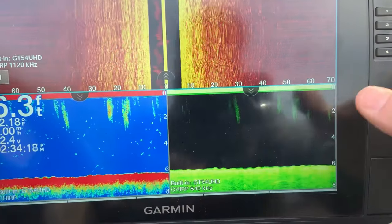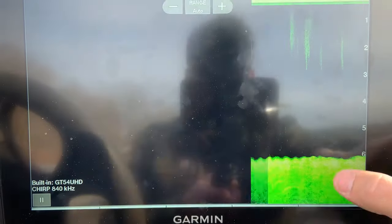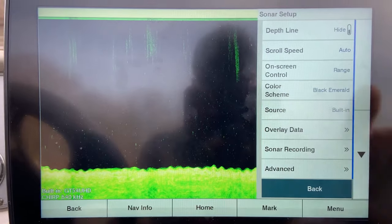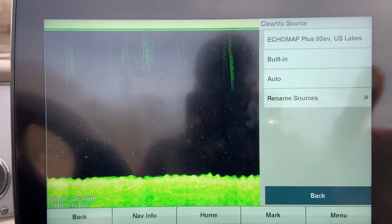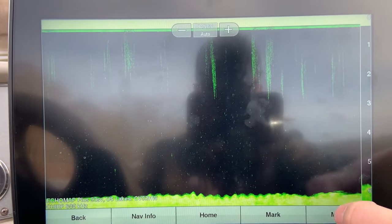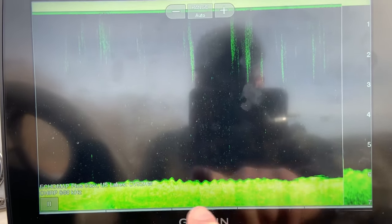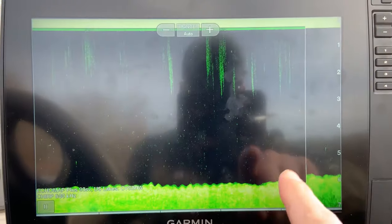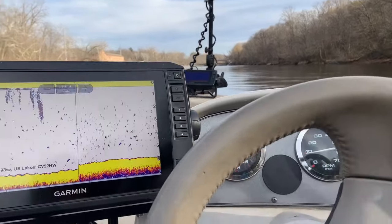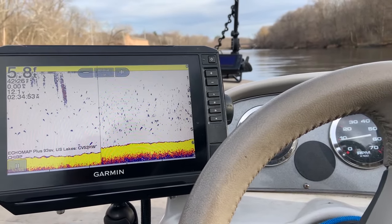This works on all the screens. Say I wanted my down view to be reading off the CV52 up front — I do the same thing: click on this screen, hit my menu button, go into sonar setup, hit source, and click my 93 Plus. Hit back, and as you can see, new sonar readings are being loaded from my CV52 — this unit is actually reading off the front transducer right now. That trick will work on any of these screens, so you can really pick and choose which ones you want to read where.